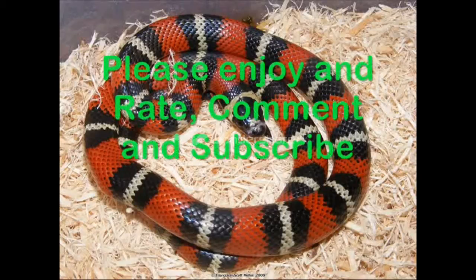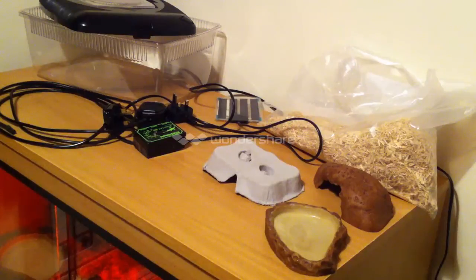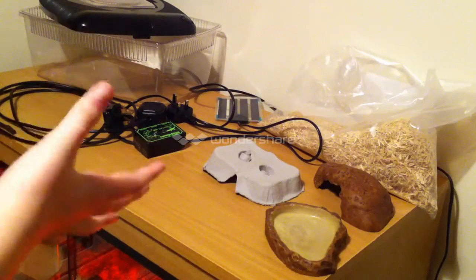Hello everyone, and today I will be doing a quick video on how to set up a baby corn snake tub. As you can see on top of my vivarium, which is where the tub will be going for my new corn snake — I have decided that I am going to get a corn snake — it is a big monstrosity of items.